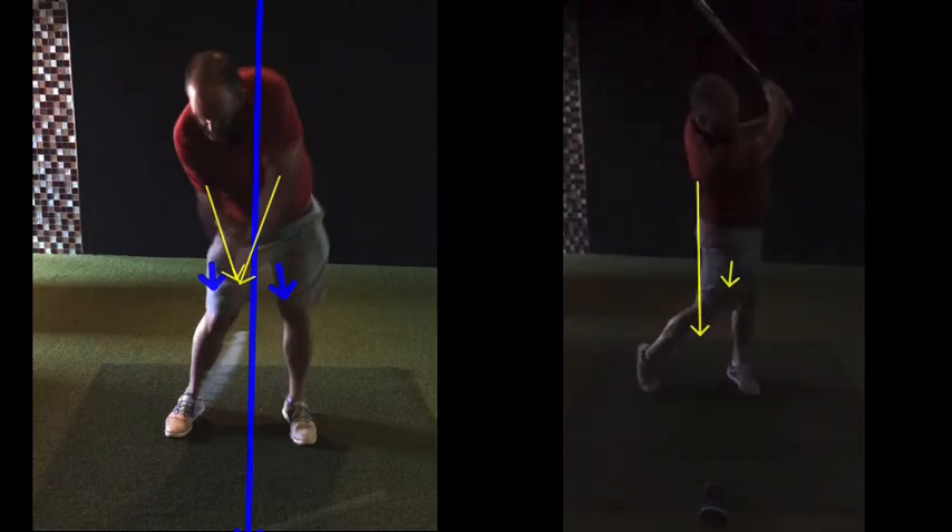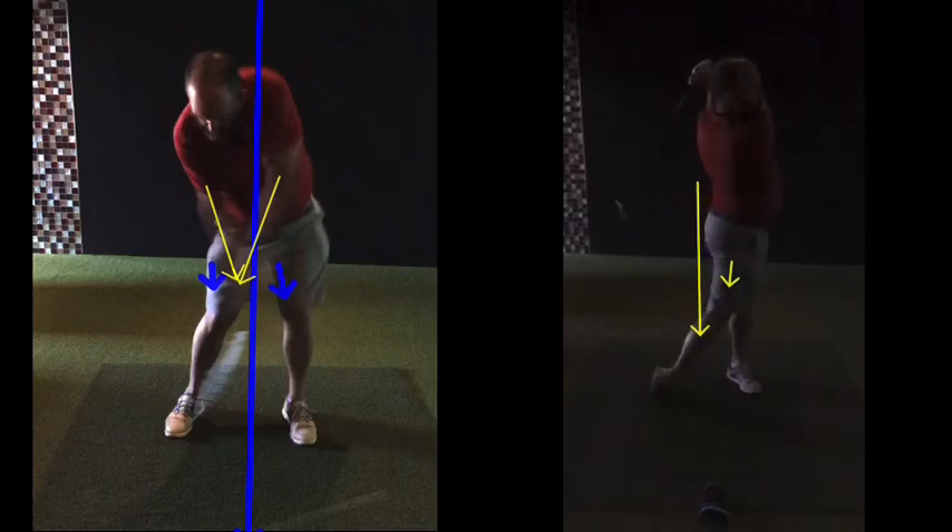The full follow-through — you won't always need it, it doesn't matter if you do. But the feeling is: when you swing your best, you're certainly swinging through with a three-quarter-ish feeling.